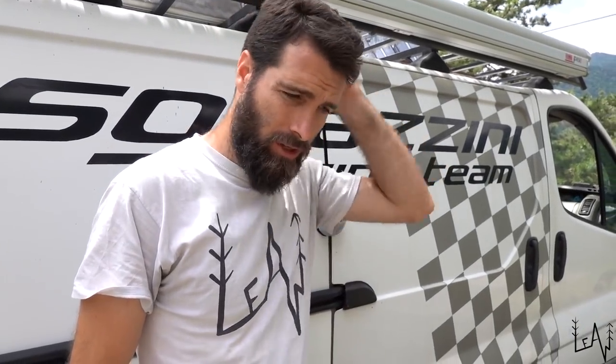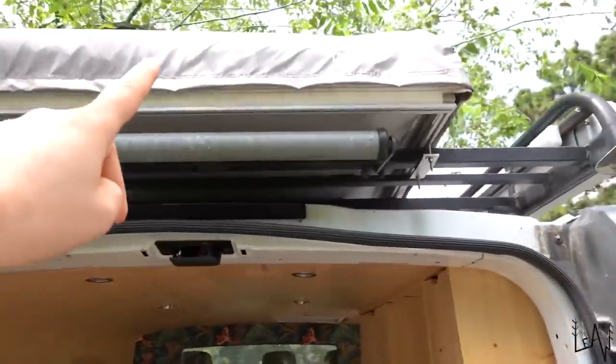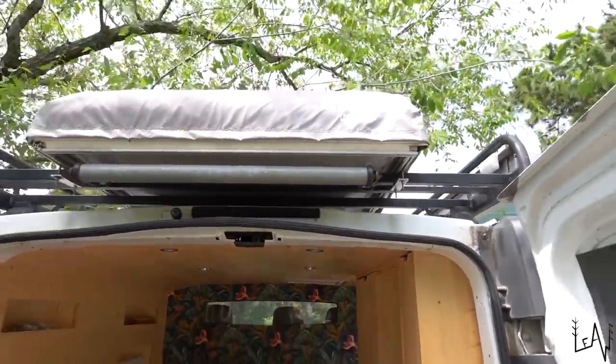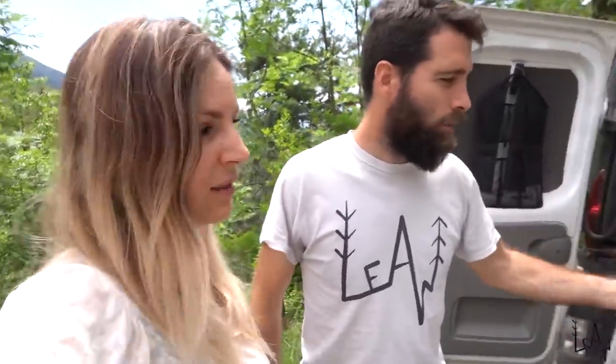We have a heater but we won't be using Luigi in cold weather right now, so we'll install it next autumn or winter. For now we'll keep our roof tent up there — it's just 23 kilos and it's precious. If we ever have guests, family, or friends, or if we want to bring bicycles inside, we can still sleep up in the roof tent.